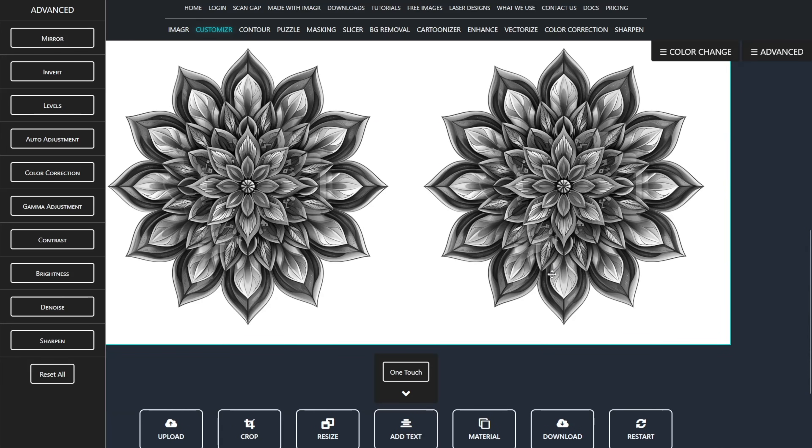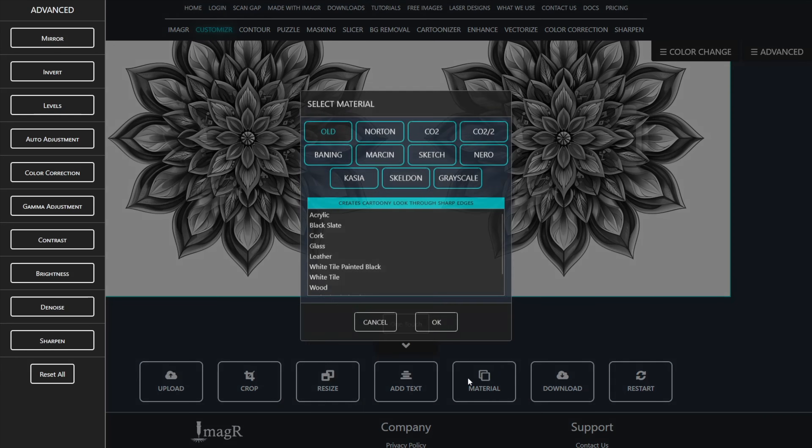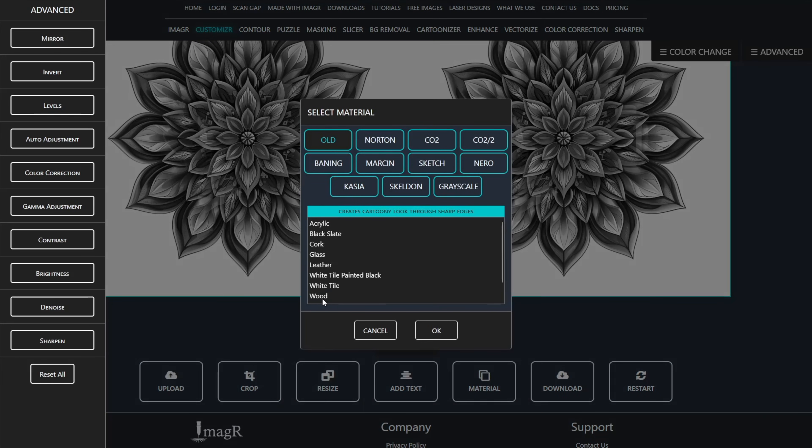When we finish resizing, we click on the Materials tab. I engrave on wood, therefore I will choose the CasuWood algorithm.